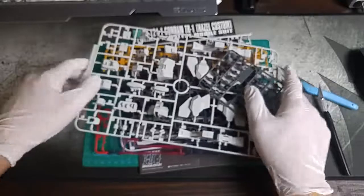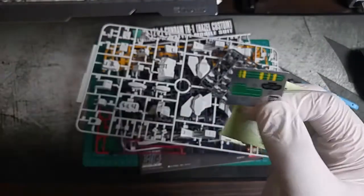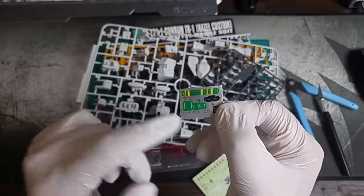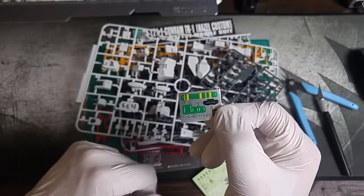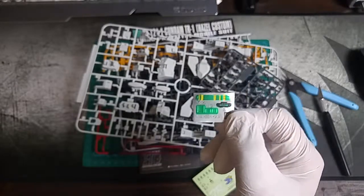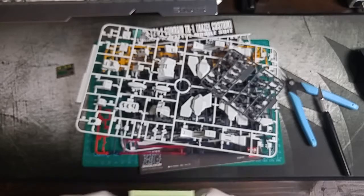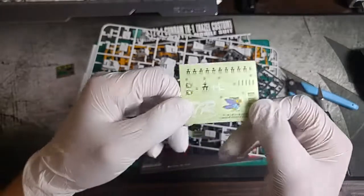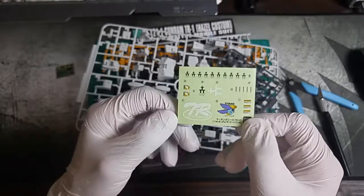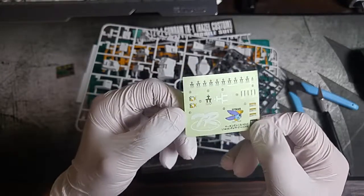Let's start with the stickers. It's got a few different foil stickers — five in total, which really isn't bad at all. I like when a kit doesn't have too many foil stickers, but if you're painting it that doesn't really matter anyway. And then here is really cool — it has a bunch of dry rub stickers, so those are going to look nice on there.